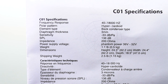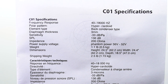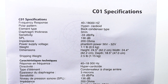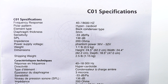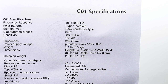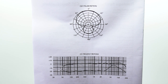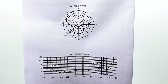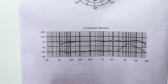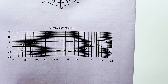The Samson C01 is a hypercardioid XLR condenser microphone. It has a frequency response of 40Hz to 18kHz, a sensitivity of -33dB, a max SPL of 136dB, an impedance of 200 ohms, and a phantom power requirement of 36V to 52V. When it comes to the frequency response, it's actually not as boosted as I thought it would be for an $80 microphone. A lot of microphones under $100 tend to have an extremely boosted high end, but this one isn't nearly as boosted as I expected.